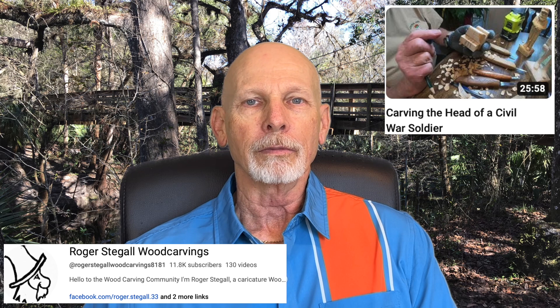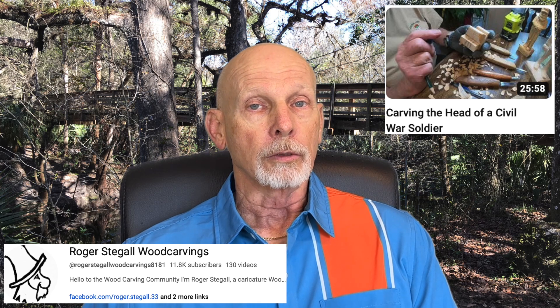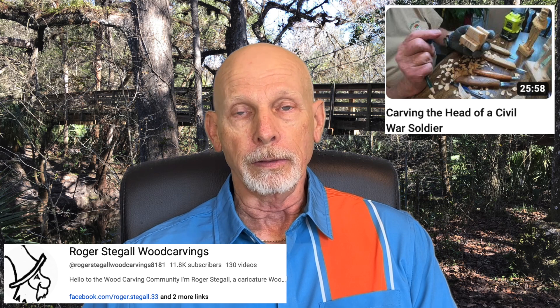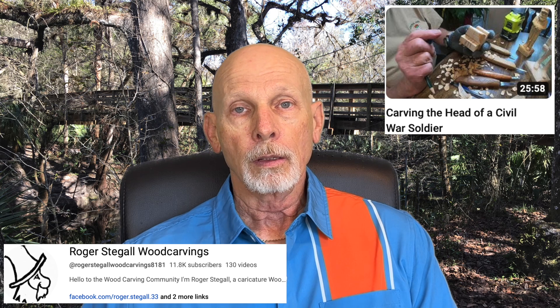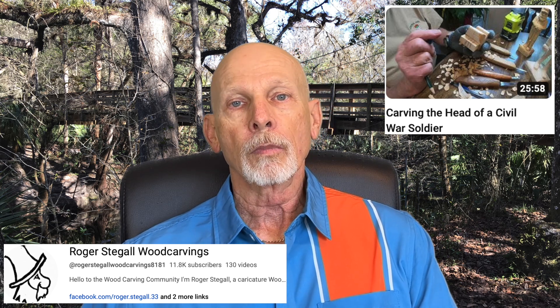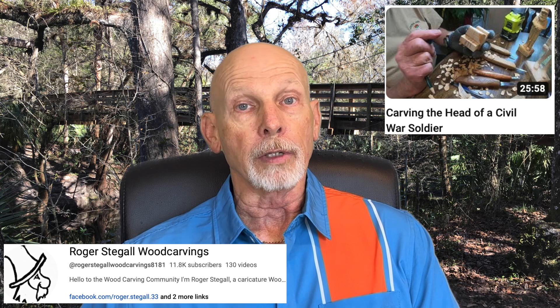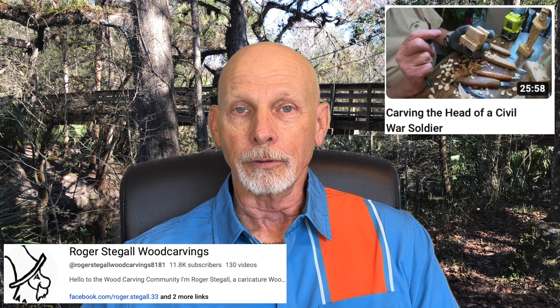Roger Stegall is back at it with a new tutorial series. He's showing you how to carve the head of a Civil War soldier — just the head, and he does have a pattern. This could be used as a bottle stopper, which he talks about in the video. He's carving the head separately and is going to attach it to a body that's already kind of carved out. If you're interested, take a look at Roger's channel on YouTube.